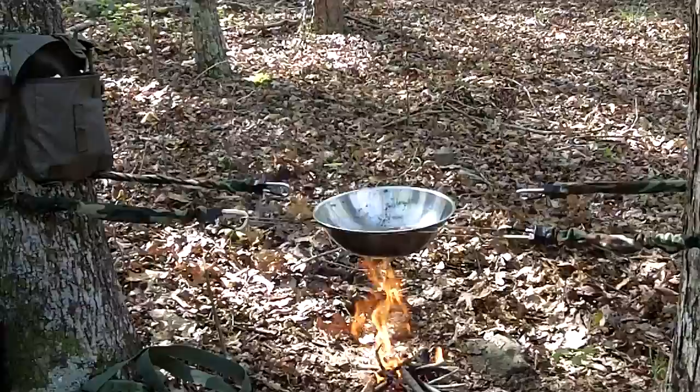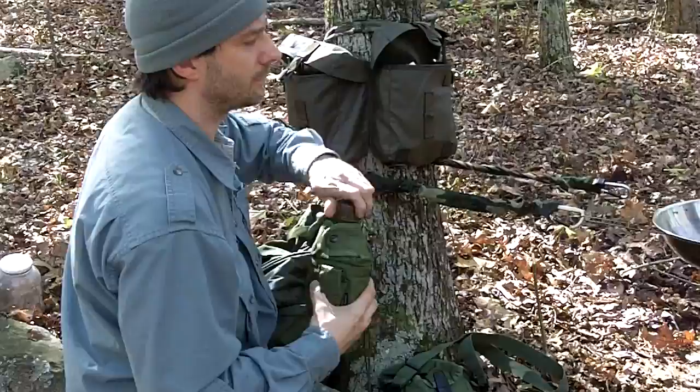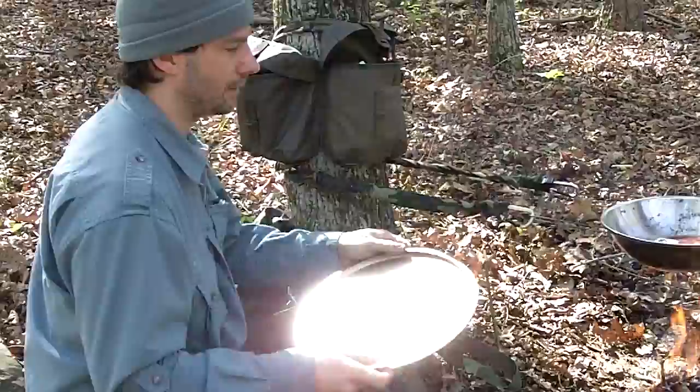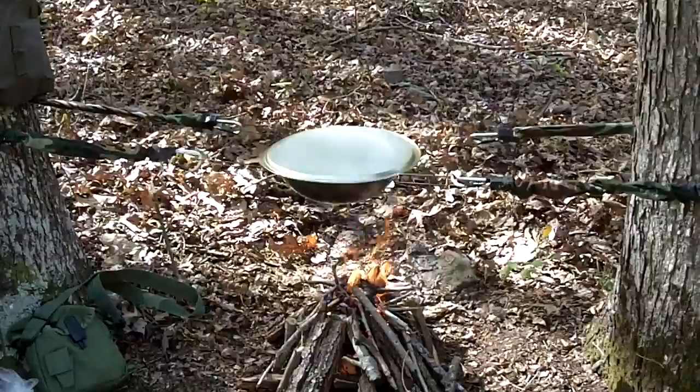The more stuff you put in, the more it'll sink down, so you want to start with it a little high up with a little bit of water. When you've got it set up, you've got a lid for it. I'll adjust it down a little bit and let it start simmering.